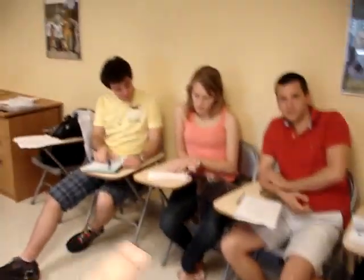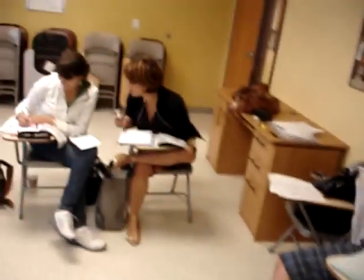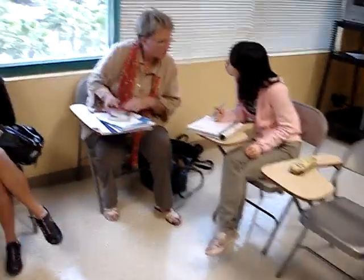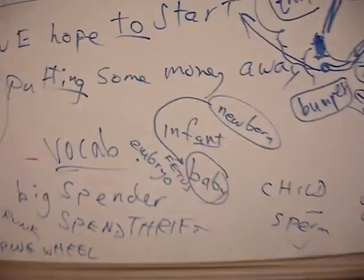I give them a blank piece of paper, and look how they're working — they're working so hard. They're going from little to big, for example.